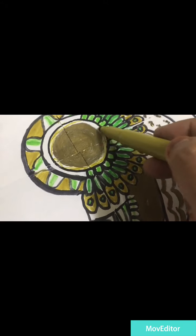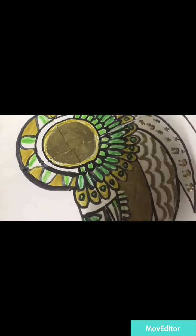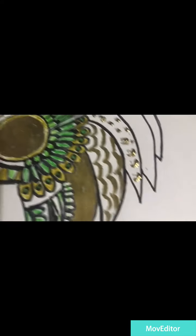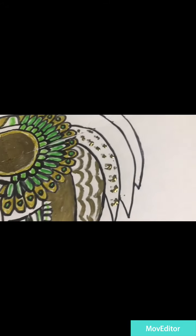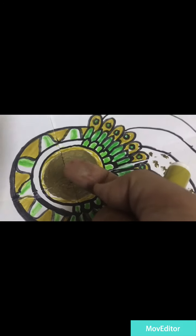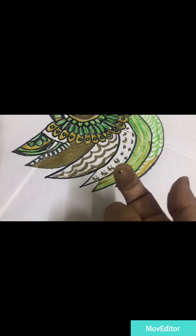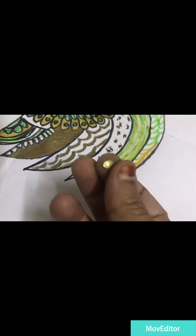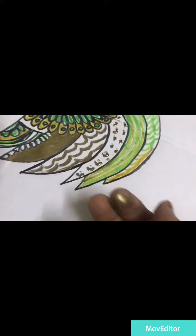Beautiful, awesome metallic gold color, just super awesome permanent color here by the way guys. It'll take a while to dry but it's beautiful. Hey guys, check out this gold on my fingertip — oh my god, it's beautiful. Just look at it, metallic beauty here.